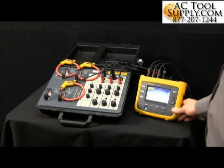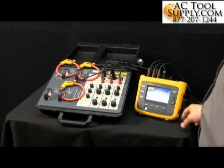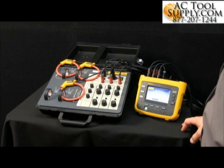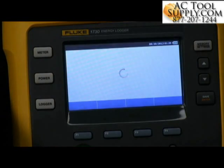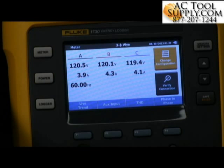Once the connections are made, let's go ahead and power the unit on. Whether we got our connections hooked up properly, we'll be able to identify that when the logger powers on — one of the screens will show us that we've got all of our CTs turned the right direction, with all the arrows facing towards the load, or maybe we've got something mixed up.